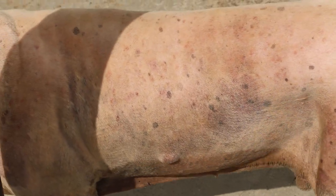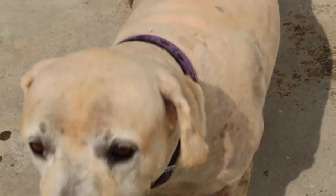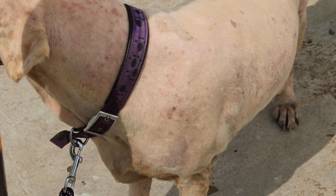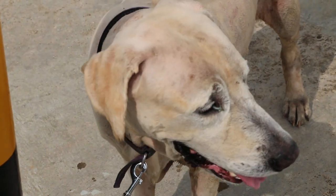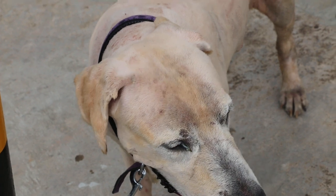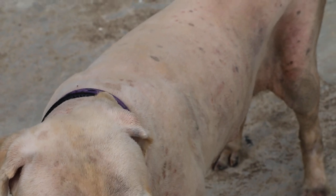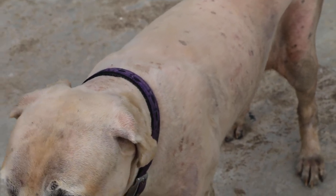Tuesday, April 29, 2014, Torpaio Vets — de-ticking a golden retriever. Basically it's clipping the coat, giving a bath the next day, plucking the attached ticks out, and going home with Spot-On and antibiotics.